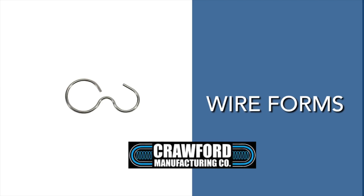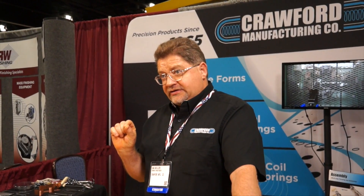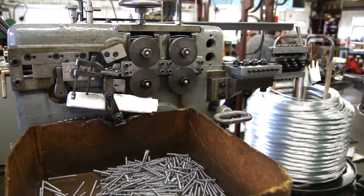We do wireform metal stampings, springs and assemblies. We do up to quarter inch in diameter and feed lengths of 26 inches. Low end 10,000 per run, we like to go up into the hundreds of thousands, possibly millions, depending on the parts.